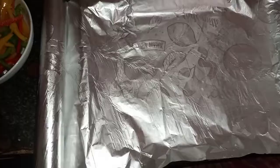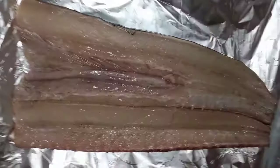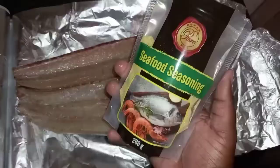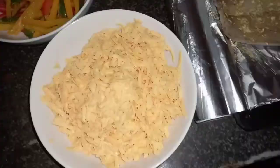Take your baking pan, put it on your counter, and cover it with foil — make sure you cover the entire pan. Then take your fish and put it on top of the pan. Next, take your seafood seasoning and start sprinkling it all over the fish.